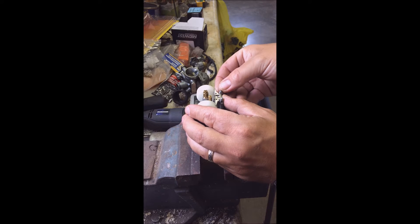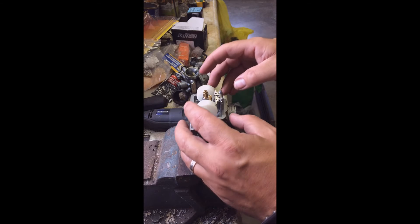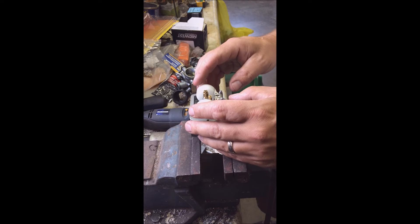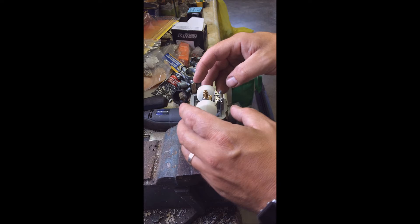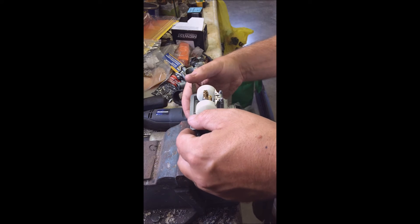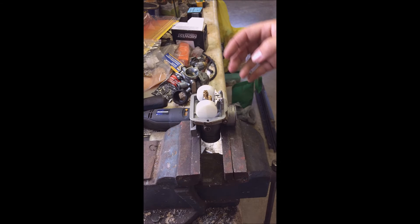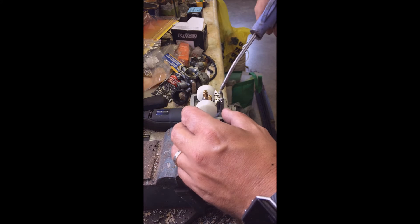Grab my piece that was missing. This carb kit by the way was not expensive at all — I think I paid ten dollars for it. It took about a week to get here. It was in Canada so I didn't have to wait for it to come over from China. So that is in. I see a speck of dust down in there — a little compressed air will get rid of that. That will plug things up in a hurry.